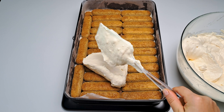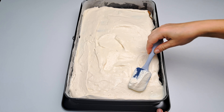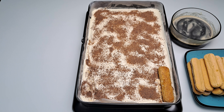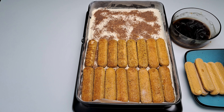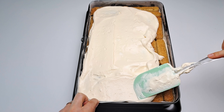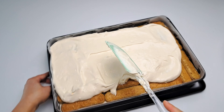Divide the remaining cream into parts and add the first part over the first row of ladyfingers. Add the grated dark chocolate like you are giving your dessert a cozy blanket. An important tip: when you start the second layer of ladyfingers, lay them the other way around from the last layer, like a zigzag. To create some magic, pour the remaining delicious cream on top and spread it evenly.